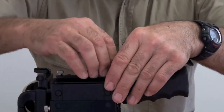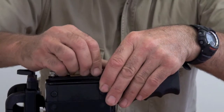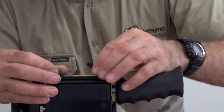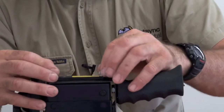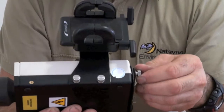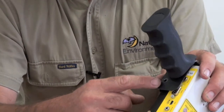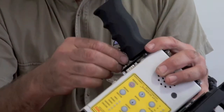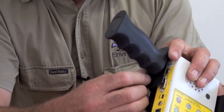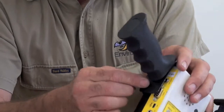It might be an idea to drill the holes slightly oversize so a screw goes in. Screw them down — so they're in. You also screw the bottom one with this hole here. Line up the hole and insert that one. So that's firm.